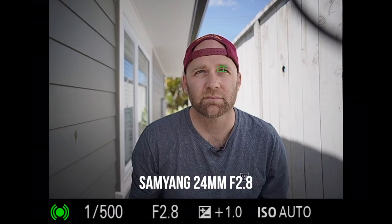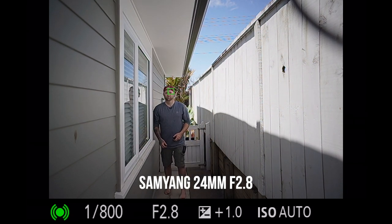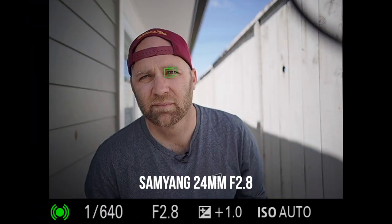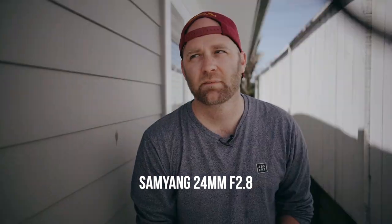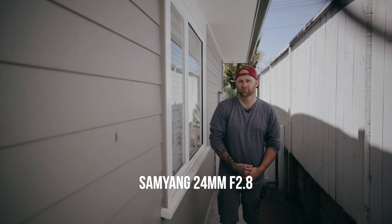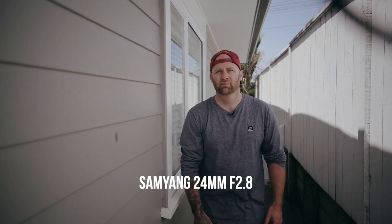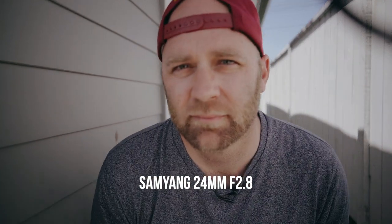Now the Samyang 24mm F2.8 — that was really good. It didn't have any problems with eye focus. You can see head to head I'm not doing anything tricky and it focused really well, no issues with eye tracking. For video it was pretty good too, definitely a little bit jumpy, but for a cheap budget lens, really good performance in terms of video focus.